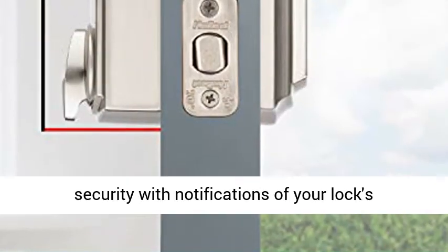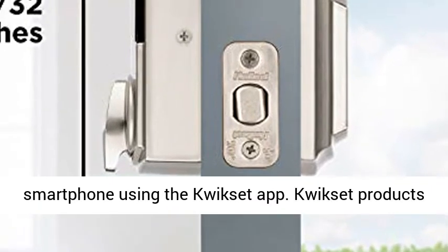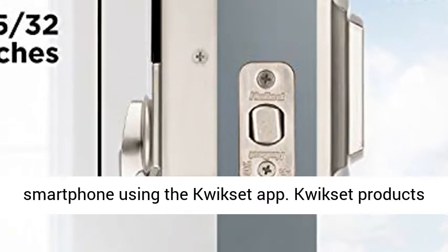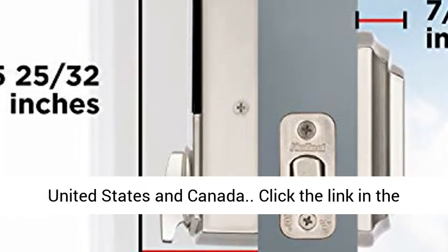Receive notifications and monitor home security with notifications of your lock's activity, and view the locked event history from your smartphone using the Kwikset app. Kwikset products compatible with the Kwikset app only work in the United States and Canada.